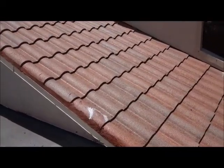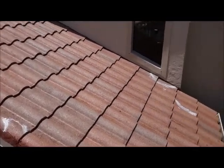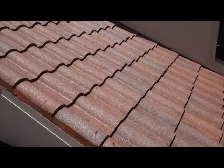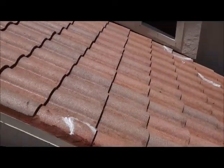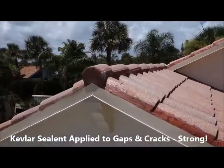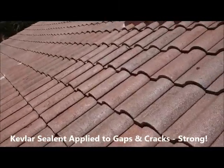Hi there folks, Chris here today. We're on another roof in Juneau Beach, and as you can see it's got a gloss on it — we've just applied the hurricane coating. We've put some Kevlar sealant in some of the gaps and cracks, and I'm just going to go over this and show you a little bit.